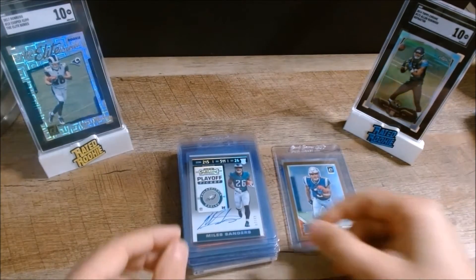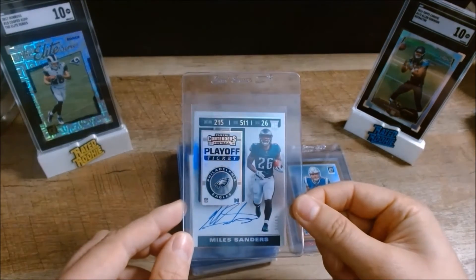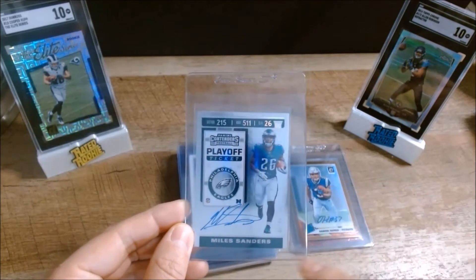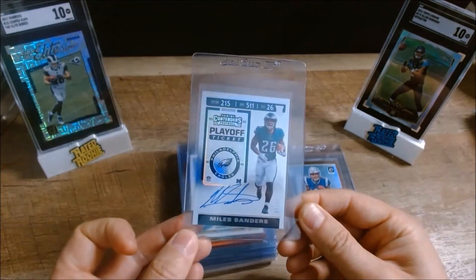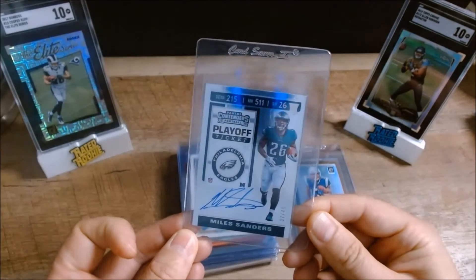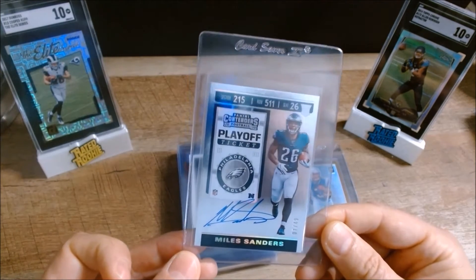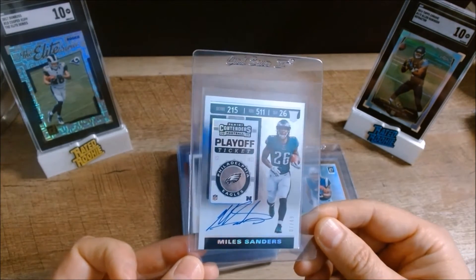Next we have a 2019 Panini Contender Playoff — this is a Miles Sanders playoff ticket parallel auto. You can see the centering on these really easily by going off the bottom where the white meets the colored area on each side. This one is serial numbered to 49, so it's a really nice card. Everything looks good — that should be a good one to send in as well.